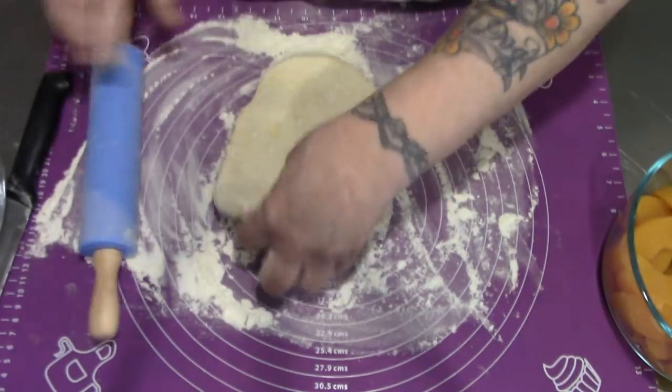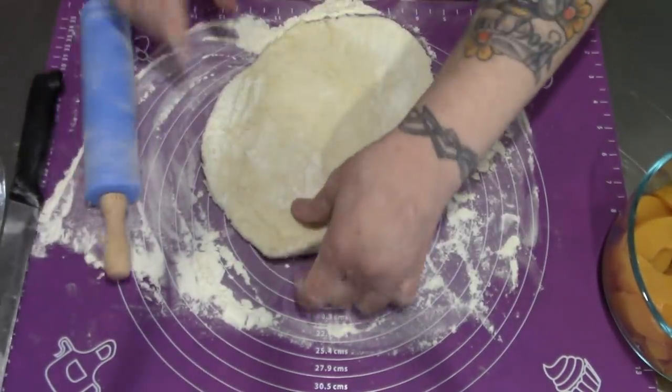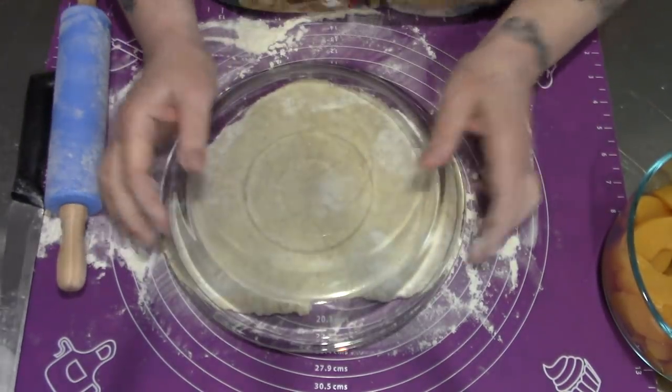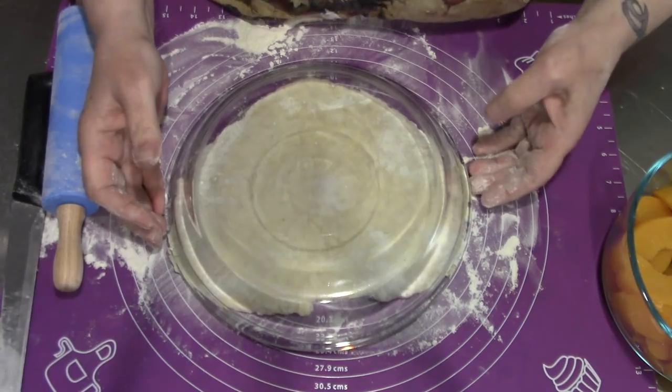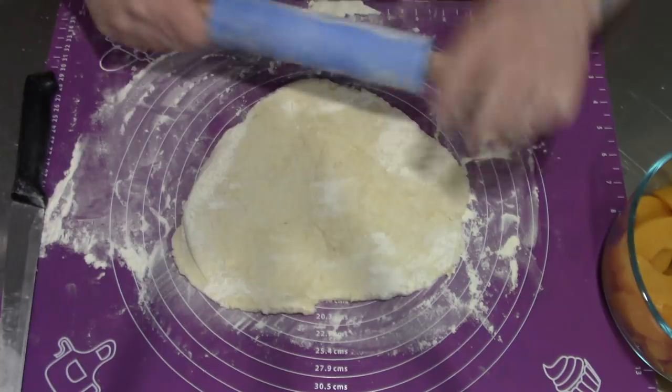You do not want to overwork the pastry, so we're just going to roll it out big enough. Let's see how big this is — that's one thing about this mat. We want to roll it out to at least 12 inches, which is right there.